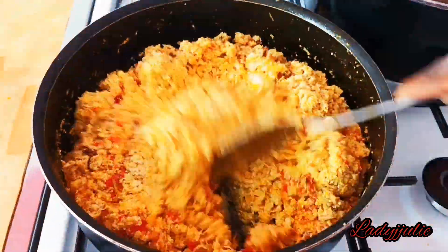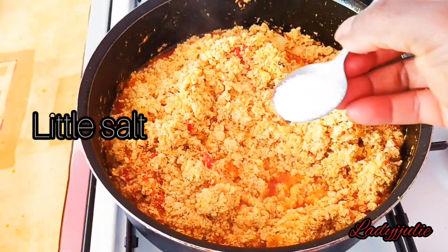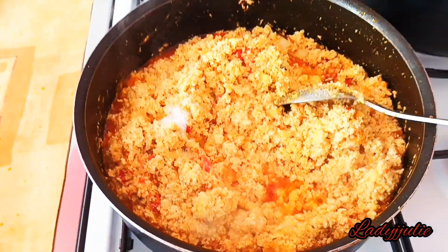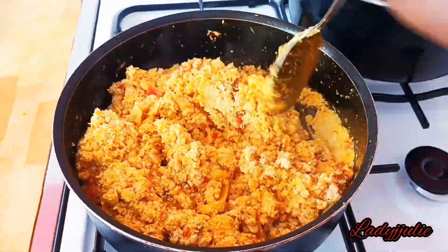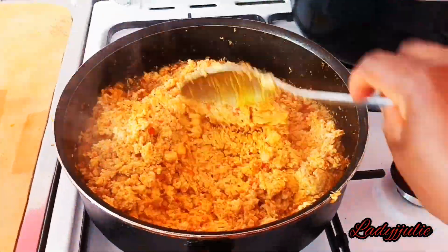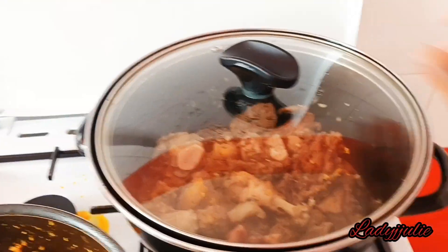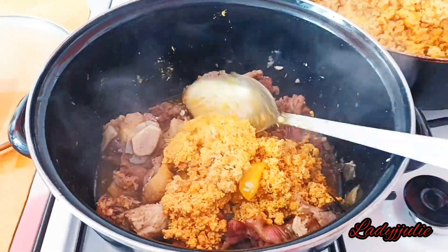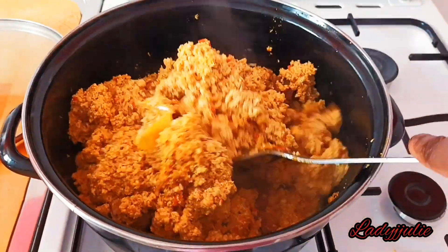Stir it together, then add some salt to it. Remember we added some salt in the meat already, so you have to be very conscious of the amount of salt you add. Once you cook it for some minutes, it's time to add your meat.